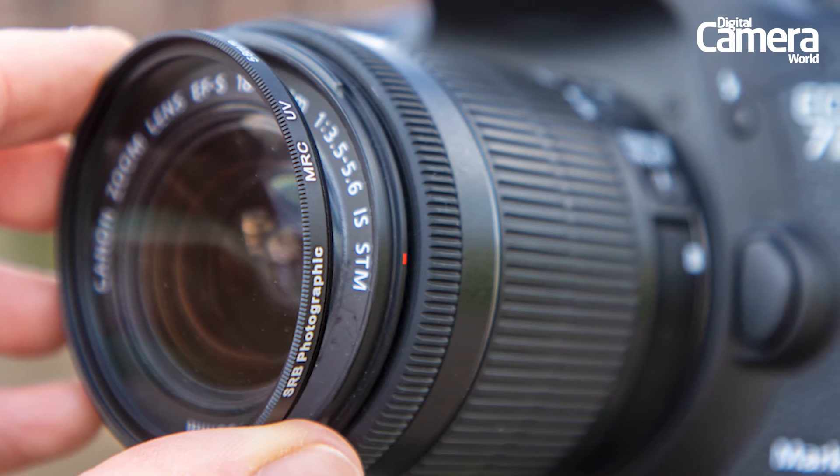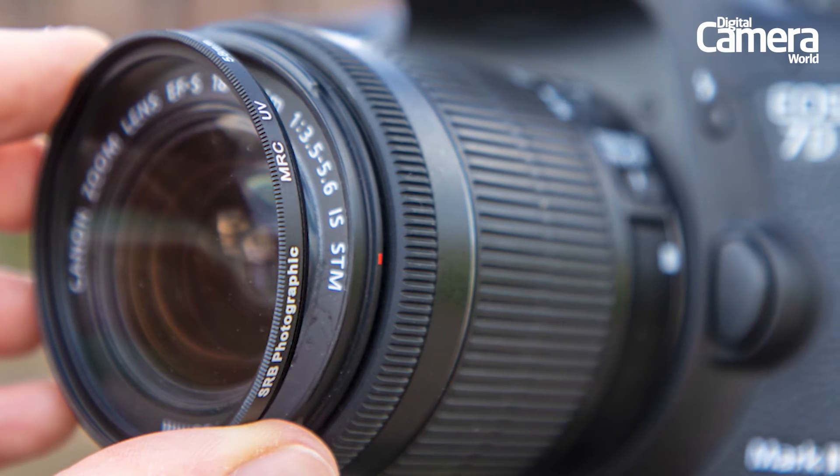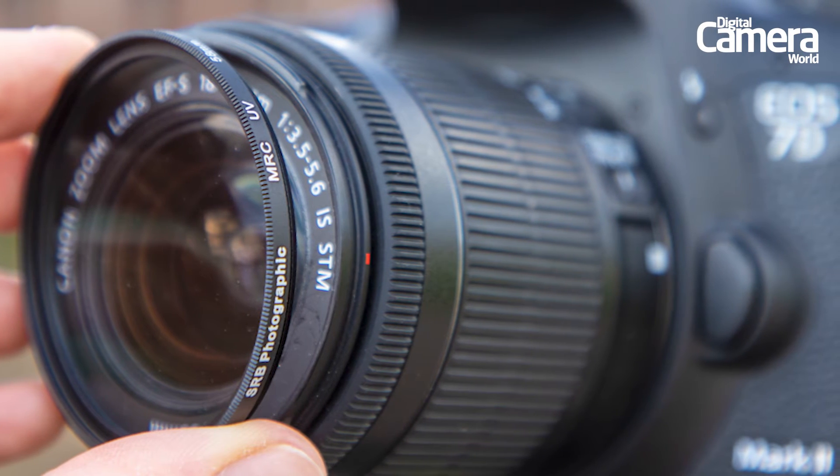With the right UV filter to hand, it's time to screw it onto the front filter thread of your lens, though if you see any dust on the filter or lens it's best to blast this off beforehand.